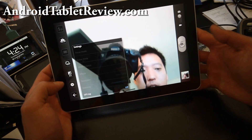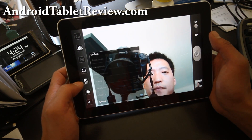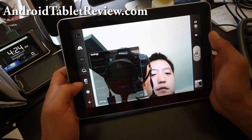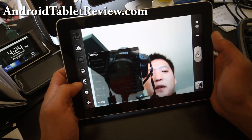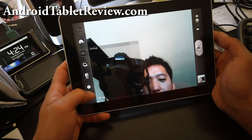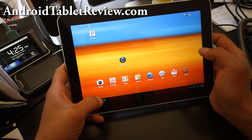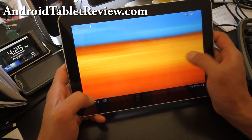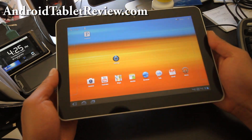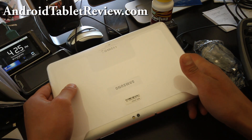GPS tagging, metering — overall I like the experience of Honeycomb 3.1. And if you want to get out of these menus, hit the back button. There's a bunch of stuff. That's basically the unboxing review of my new Galaxy Tab 10.1.